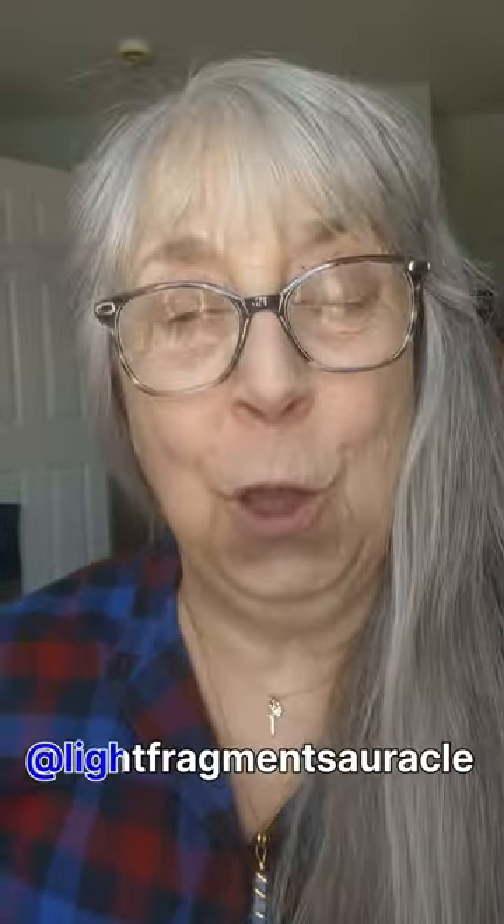Hello everybody! Happy Friday! Hopefully it's Friday where you live when you get this video. If not, think about this when it is your Friday. We're not going to have our Friday be a cry day. We're going to have our Friday be a fly day and talk about two subjects that I have gotten requests for.